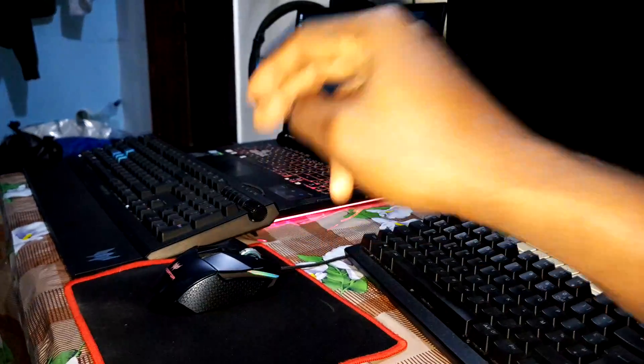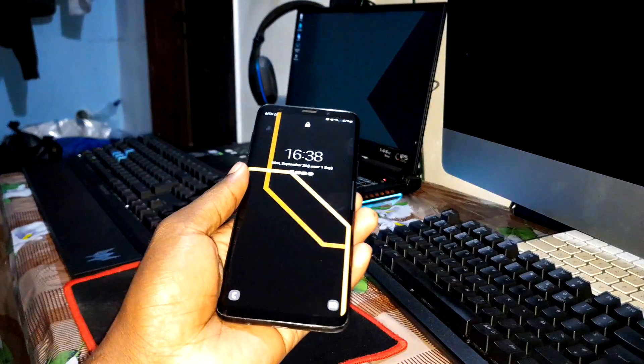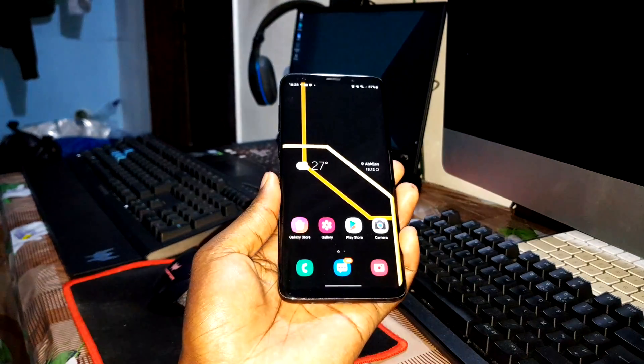Ladies and gentlemen, good morning and welcome to the studio for the last discussion of this video, because it's amazing. Today I have a brand new ROM 3 update of this Android 12 ROM.